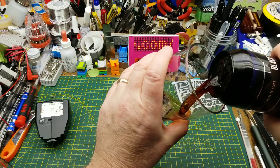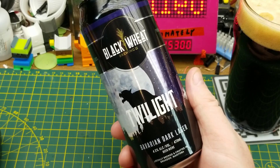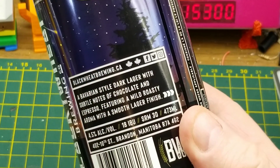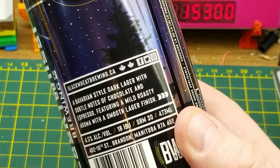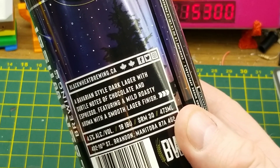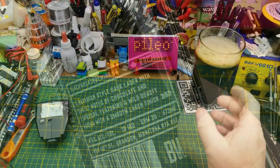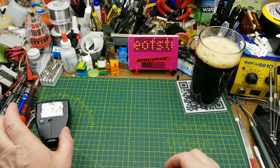Tonight's video will be accompanied by Twilight Bavarian Dark Lager from Black Wheat Brewing in Brandon, Manitoba. They describe it as a Bavarian-style dark lager with subtle notes of chocolate and espresso — just the perfect thing for an evening video — featuring a mild roasty aroma with a smooth lager finish. That's quite nice, not what I expected from a Bavarian.